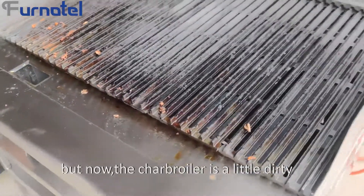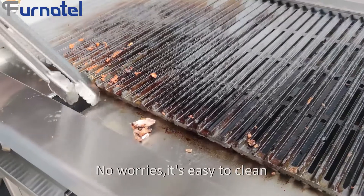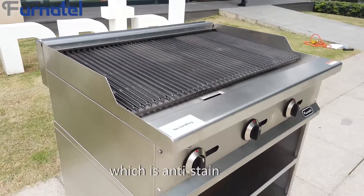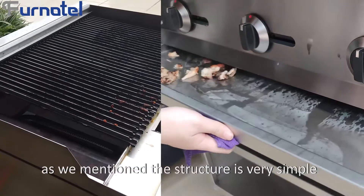But now, the char boiler is a little dirty. No worries — it's easy to clean. The Funatel M-Series Gas Char Boiler is made of stainless steel 304, which is anti-stain. As we mentioned, the structure is very simple.